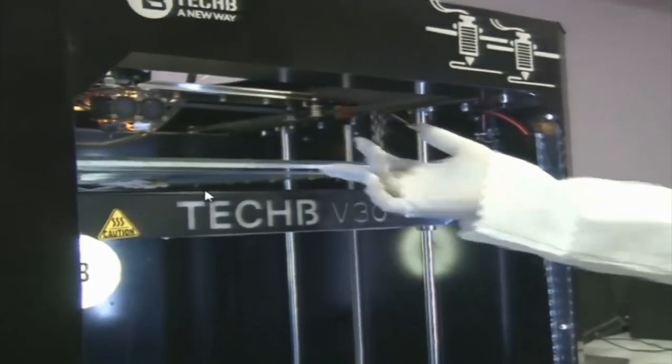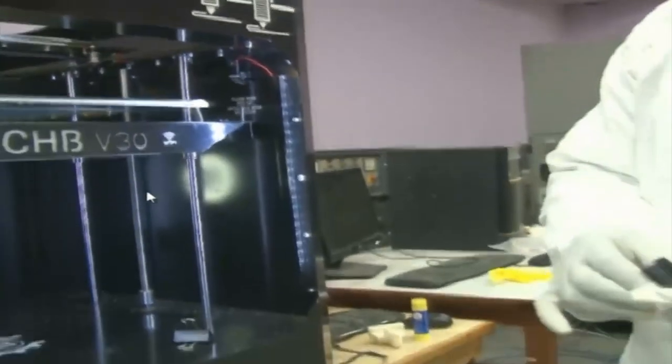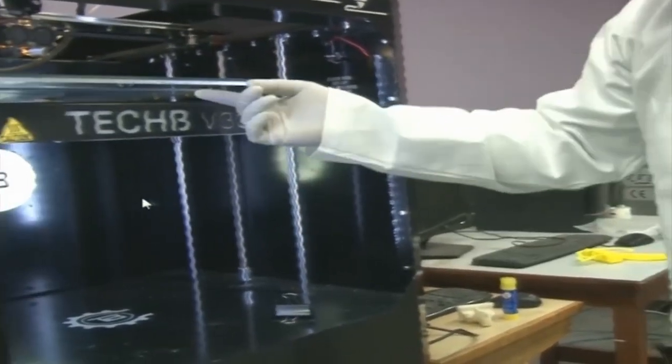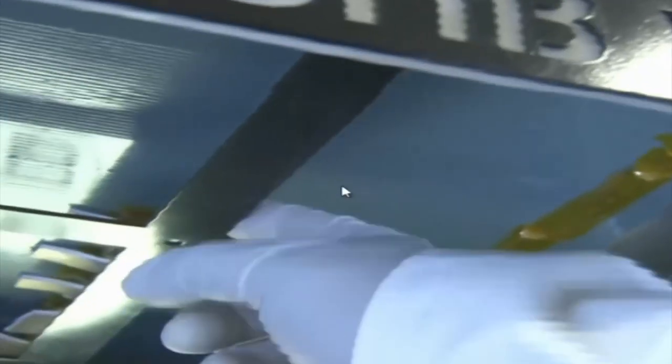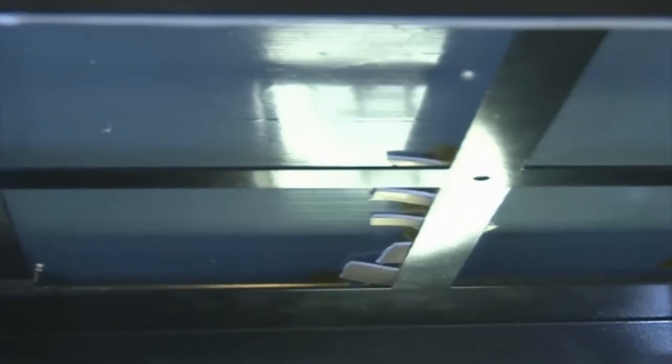Where are the heaters for the bed? We can go to the bottom of the bed. There are heaters attached at the bottom. The base is aluminium. There are heaters on the aluminium base, and on top of the aluminium base we have placed a glass plate on which the actual fabrication takes place.